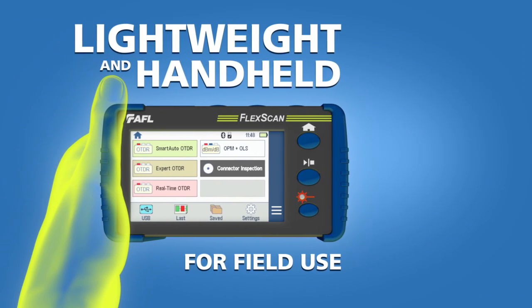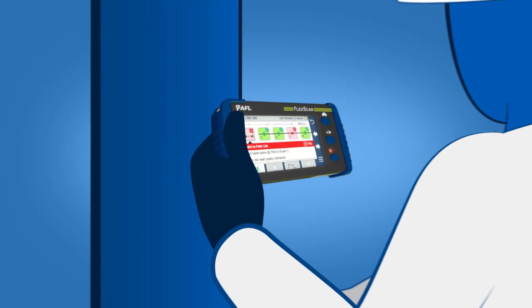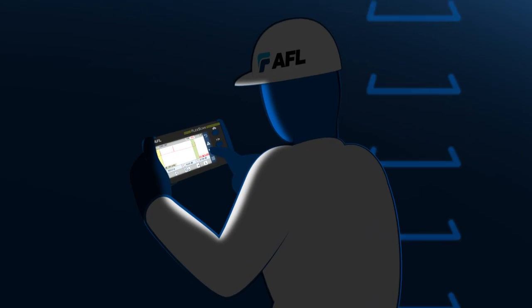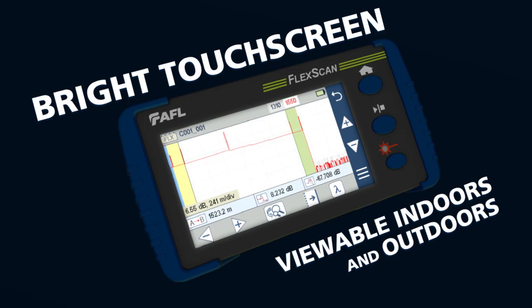FlexScan is lightweight and handheld for field use. Its rugged design can endure any environment, from aerial to underground, and its large, bright touch screen display can be easily viewed indoors and out.